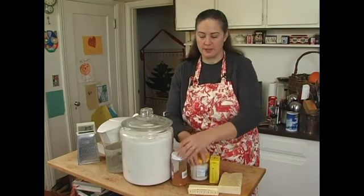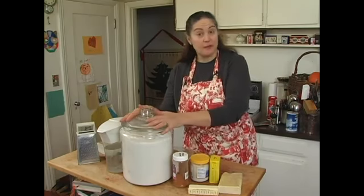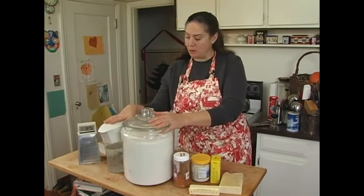Some salt, some cayenne pepper, some flour, and some water.